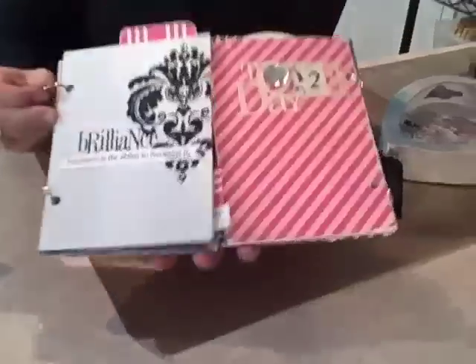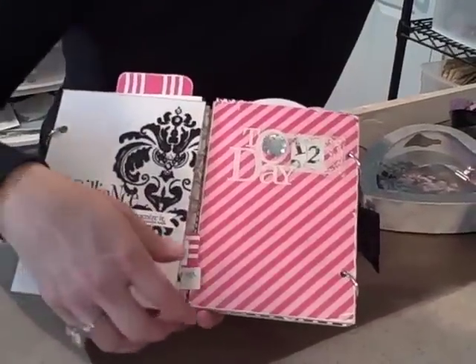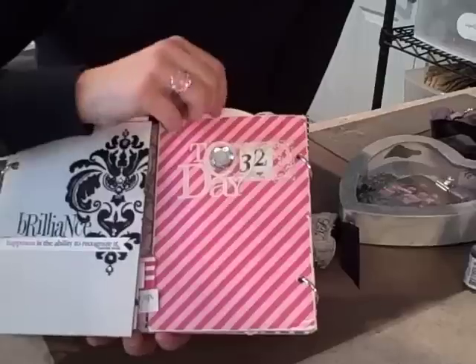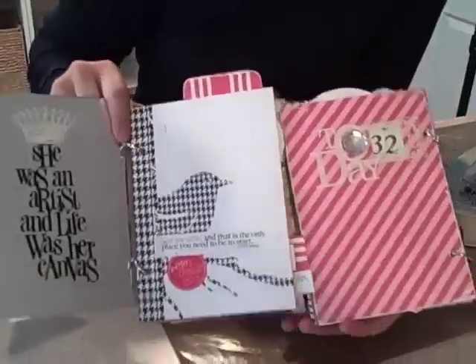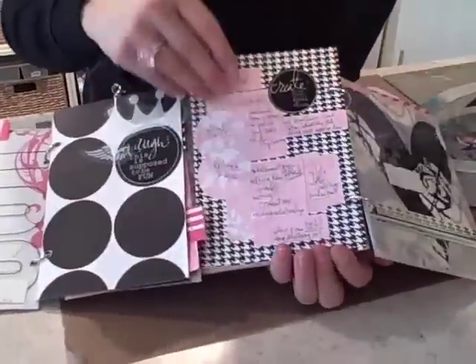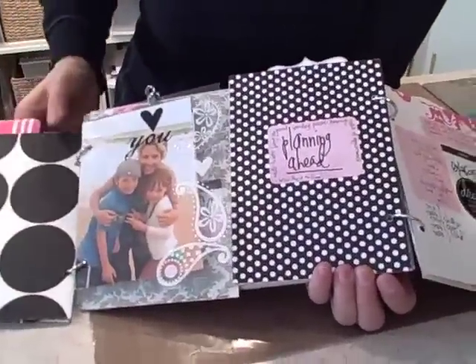Then I'll be teaching one of my signature classes — this is the Energy Journal, where I talk about finding balance: energy in and energy out. I'll be teaching you how to make what I call my MacGyver scrapbooking dial, and we'll turn another mirror album into this gate-folded, very interesting documenting of where your energy comes from and where it goes.